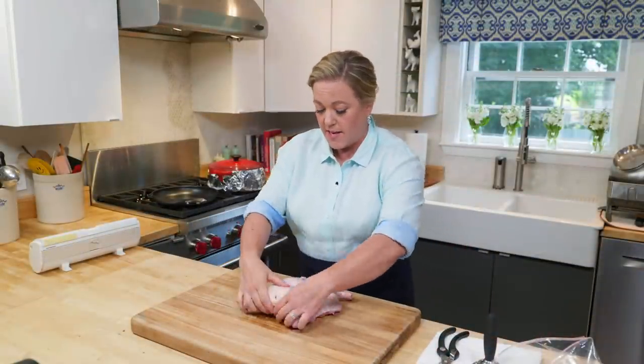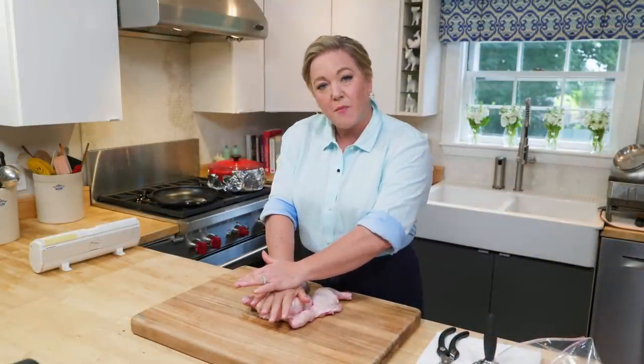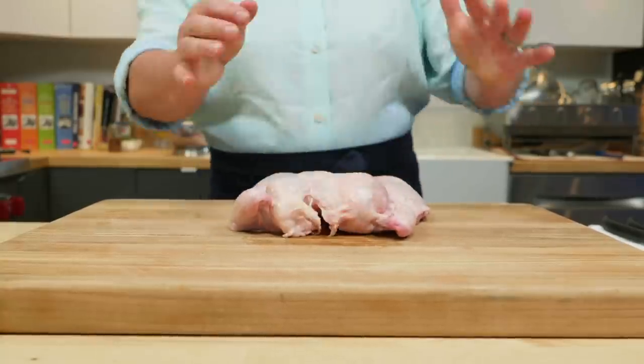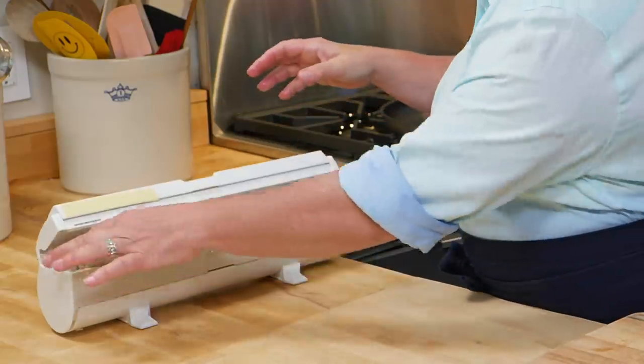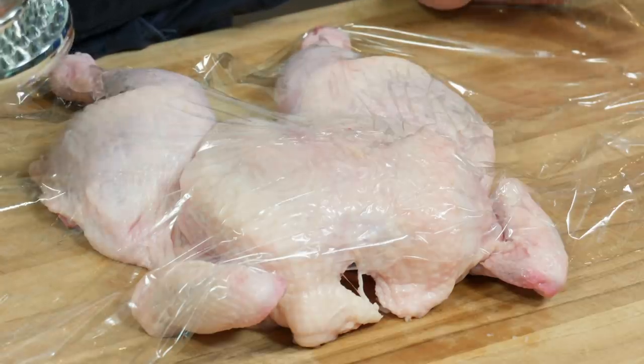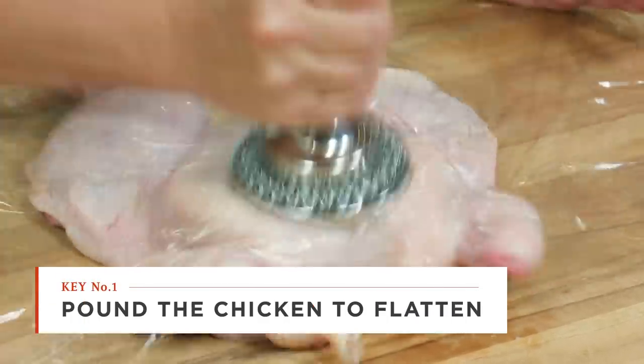Flip the chicken over and give it a little CPR — press on the breastbone to flatten it. Then take some plastic wrap and pound it flat. Really make sure the bones in there are nice and flattened so you ensure all the skin makes contact with the skillet, and that's how you get it good and crisp.